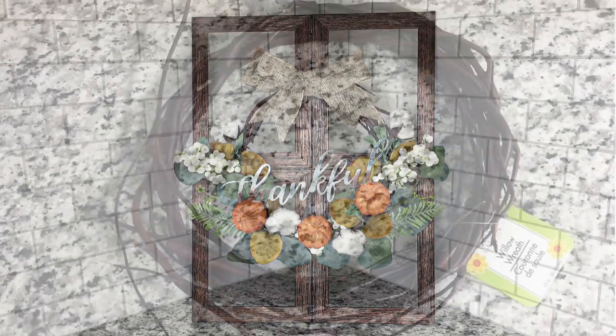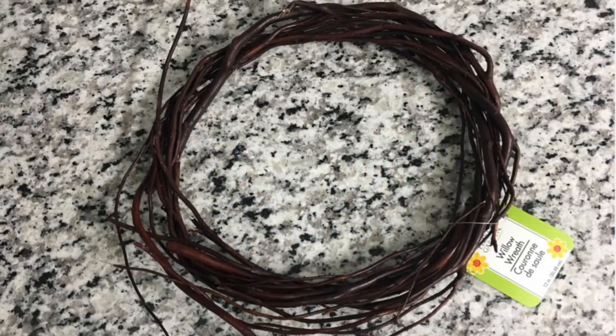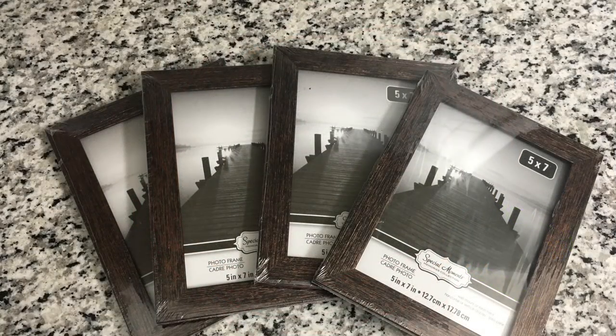To do this project you will need a wreath — I picked up mine at Dollar Tree. This is the smallest size, but there are larger sizes if you want to make a larger scale piece. You will also need four matching picture frames. I actually bought these a while ago to make a lantern and never got around to it, but I did recently check my Dollar Tree and these are still available.